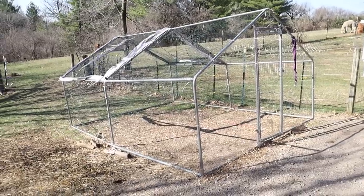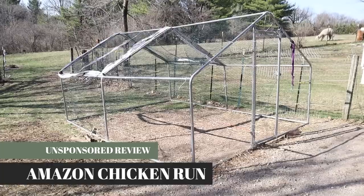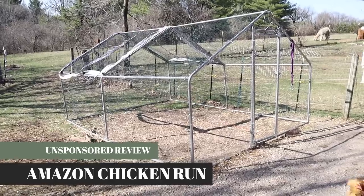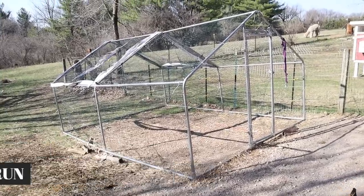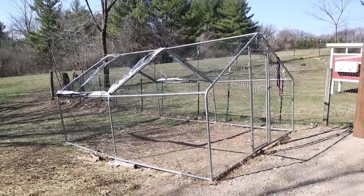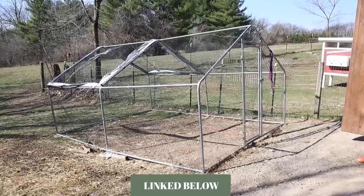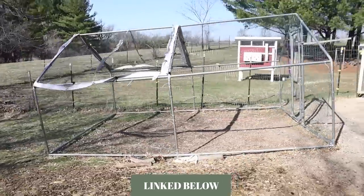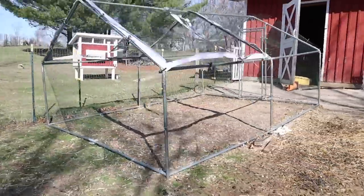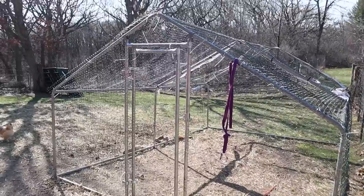Hey guys, welcome back. Today I'm doing a really quick video review on this instant chicken run. It's the chicken run we've been using for about two years at our last rental property. And even though it looks like this, I'm going to tell you why we are going to continue to use it. We did get this run off of Amazon, so I'm going to go through the good things and the bad things, and why, even though it looks a little worse for wear, it's still worth it in my opinion.